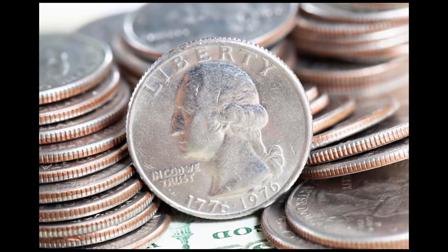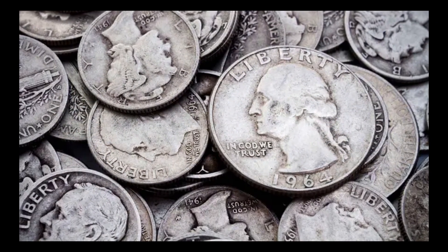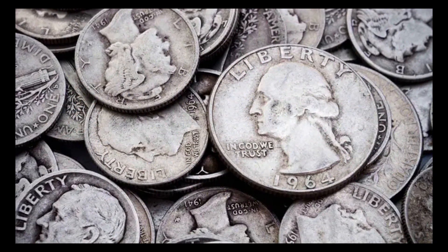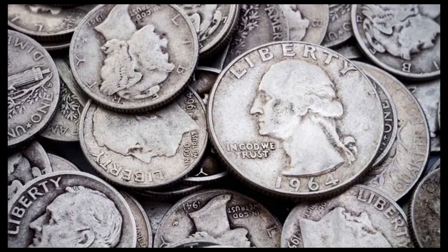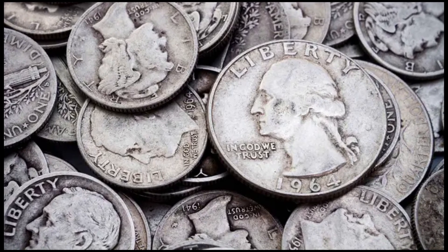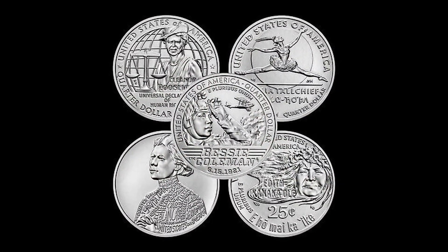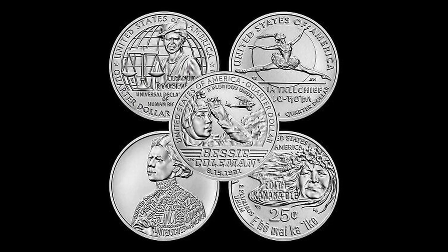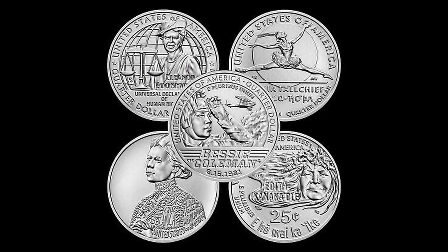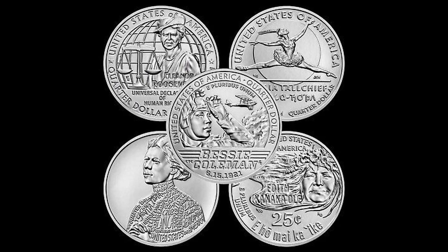These state quarters were minted from 1999 all the way to 2009 as part of the 50 State Quarter Program. Each state had a unique design showcasing its history, culture or natural beauty. The current series, called American Women, runs from 2022 all the way to 2025 and features notable women in United States history, issuing five designs each year.